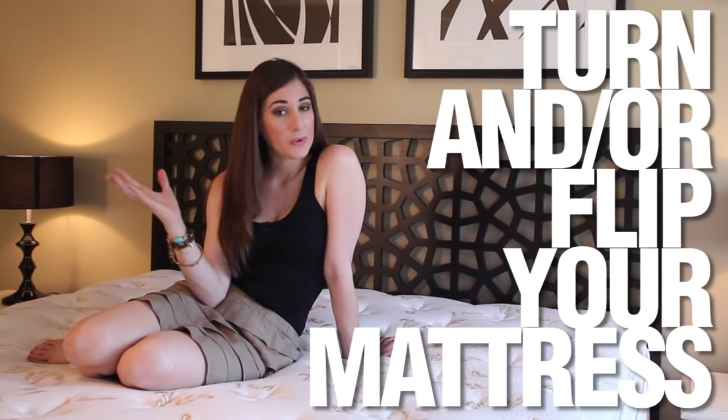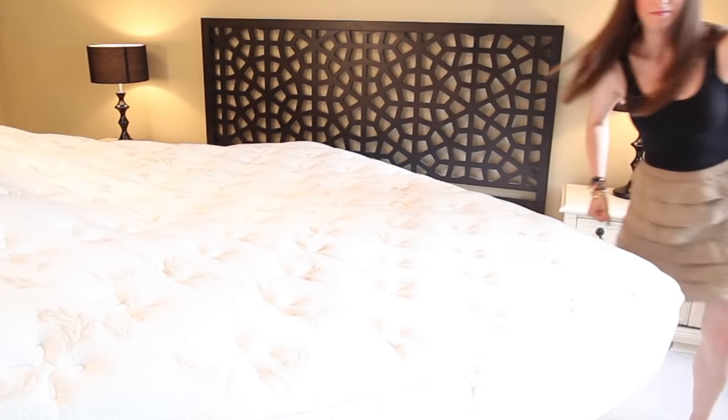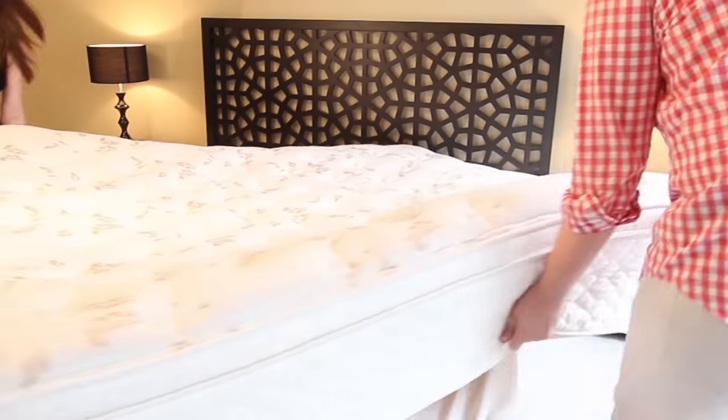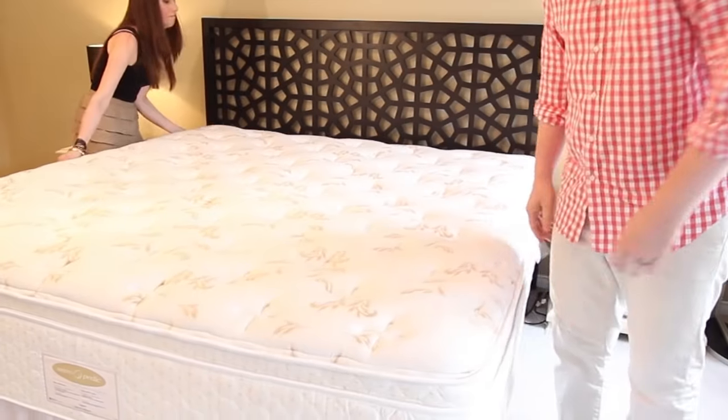Here are a few other mattress cleaning pointers. Turn and/or flip your mattress so it wears evenly — it's recommended that you do this at the turn of every season. Chad and I have about a hundred pounds difference between us, so rotating the mattress prolongs its life and evens out the wear, otherwise one side gets way deeper than the other. It takes a grand total of 45 seconds — no big deal.